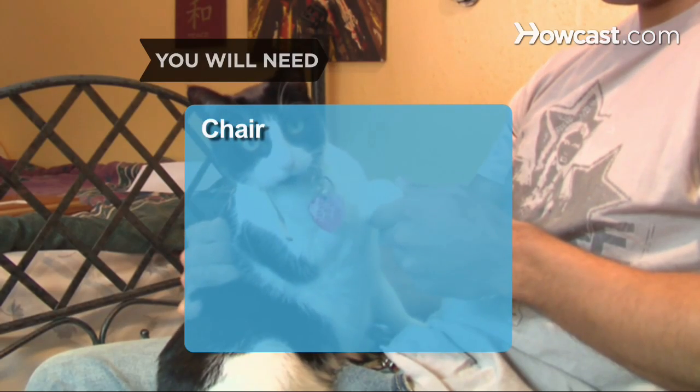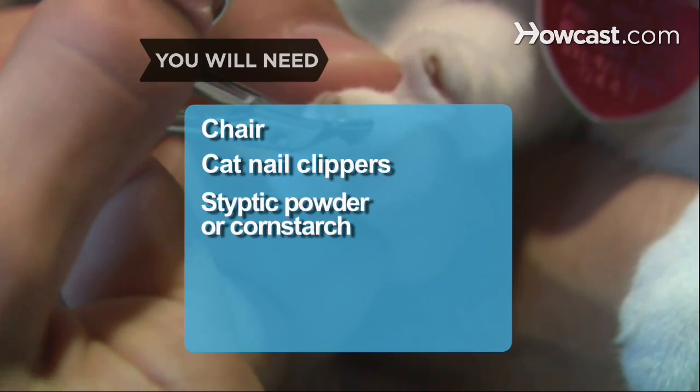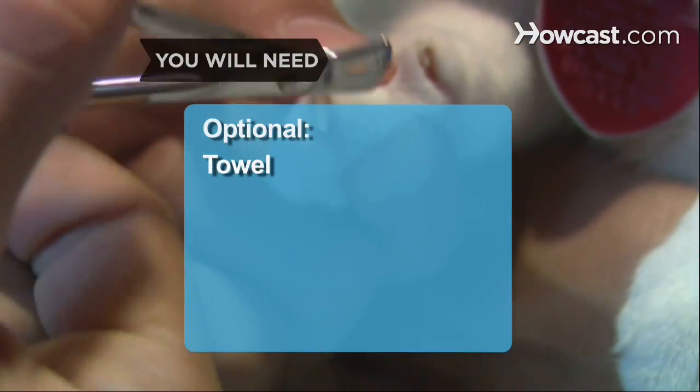You will need: a comfortable chair, a pair of cat nail clippers, styptic powder or cornstarch, a towel, and a helper.